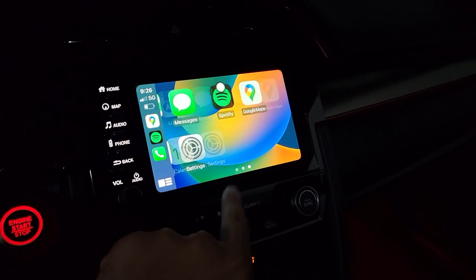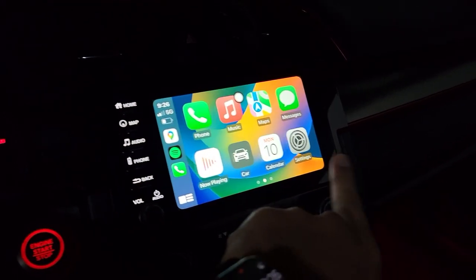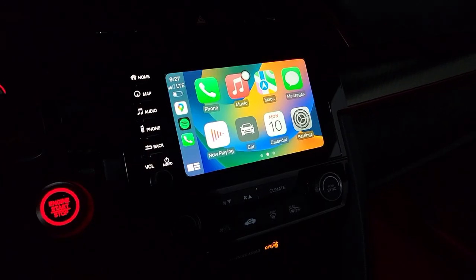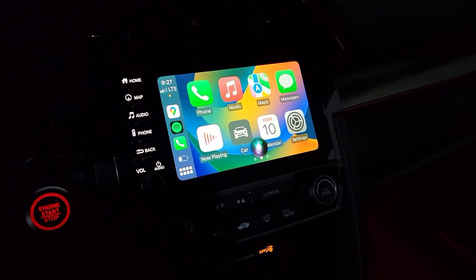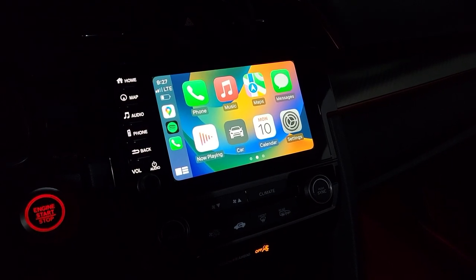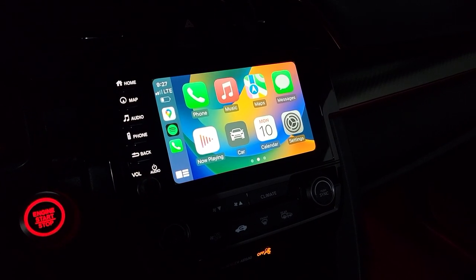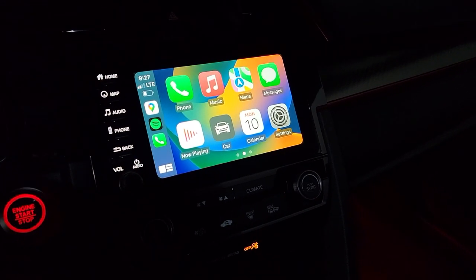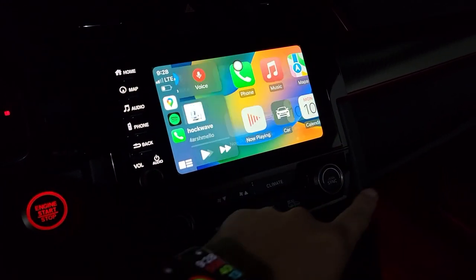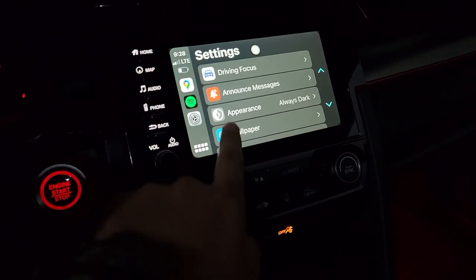We have all our apps. There is a slight delay when cycling through the menu and a slight delay when talking to Siri. Hey Siri, what is two plus two? Two plus two is four. So it's pretty fast — maybe a one or two second delay, but it's not that bad. When cycling through the menu, there's just a slight delay.